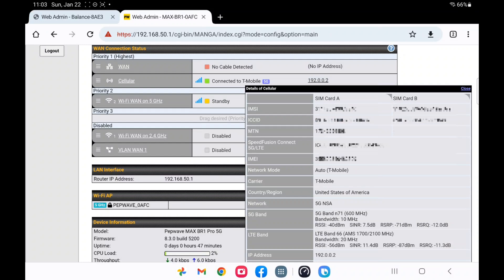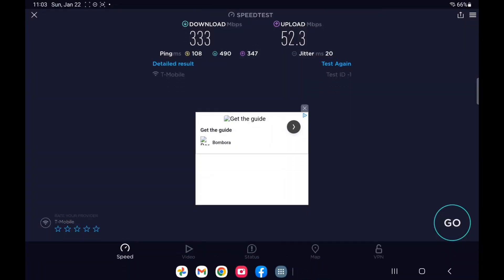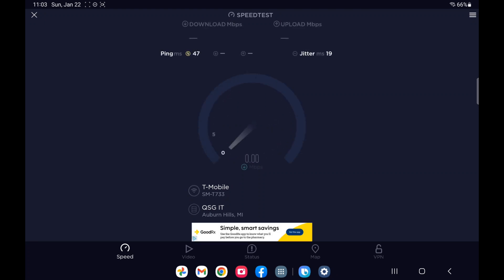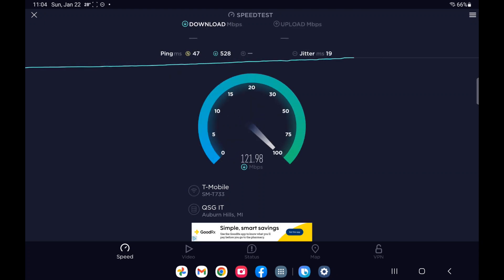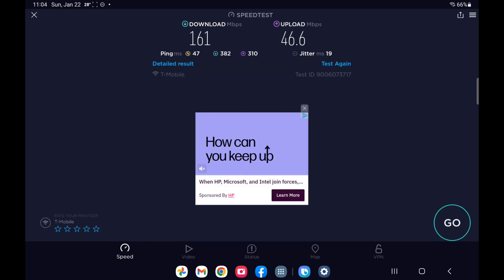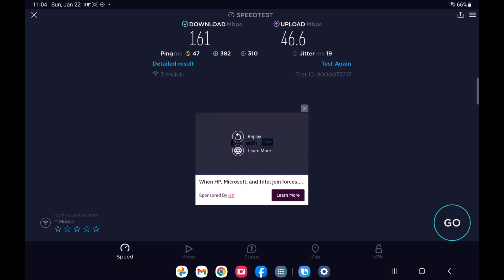Just to show N71 with the Waveform antenna — I took off N41 as an option. Running a speed test to see what we get on a slower 5G signal. Still very big improvements. My upload is actually almost the same as the N41 setup, and the download is a massive improvement over where it was before. So even if you don't get N41, you can still get a very big improvement with the 4x4 MIMO antenna.